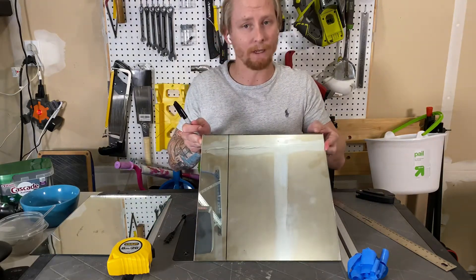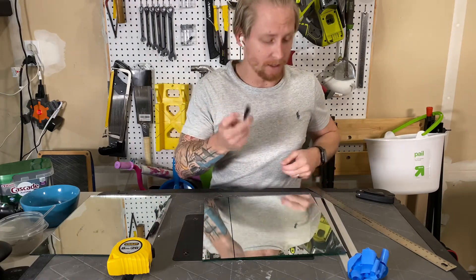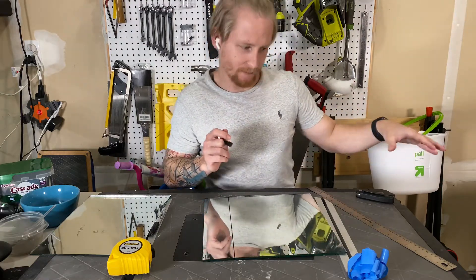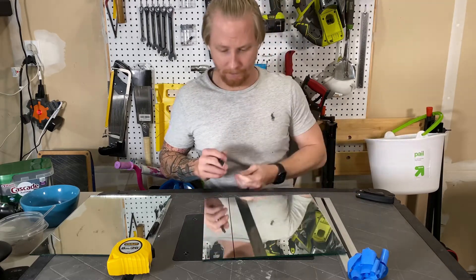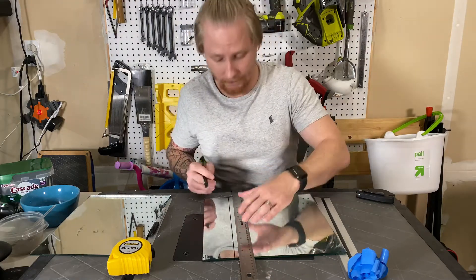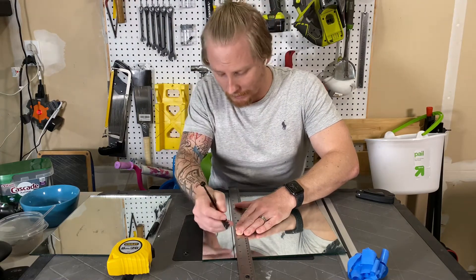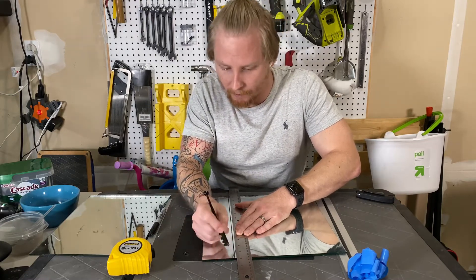We have a nice straight line and I'll score it with the glass cutter. I still can't believe this works. I'm going to score along here and hold it on the edge of the table and snap it off. It terrifies me a little bit. I wish I knew how to use one of these properly — I'm kind of just guessing. It worked okay last time, but who knows.